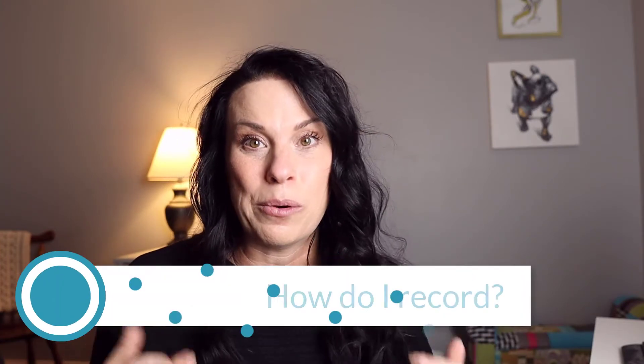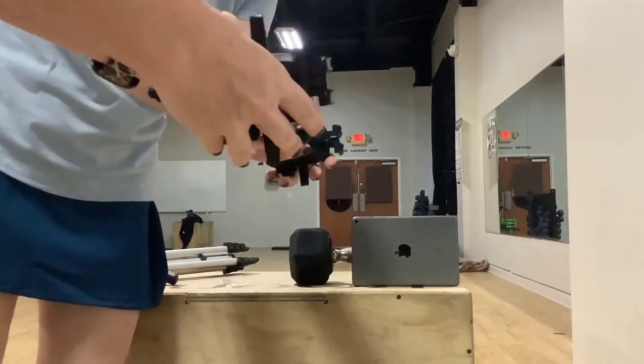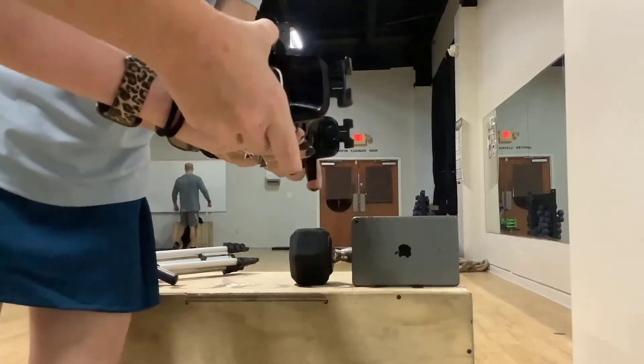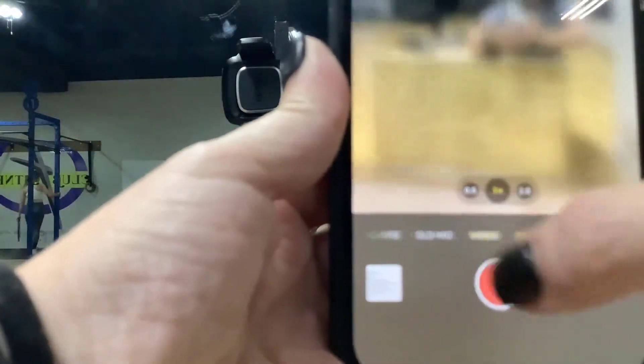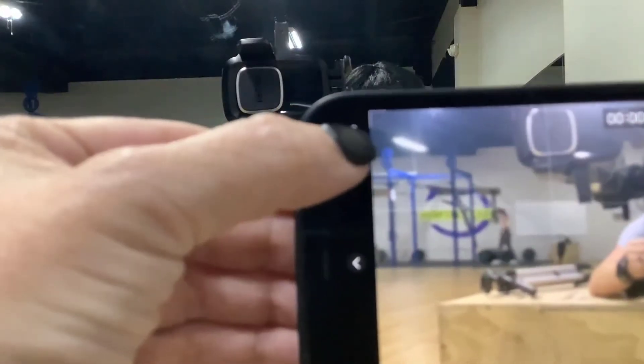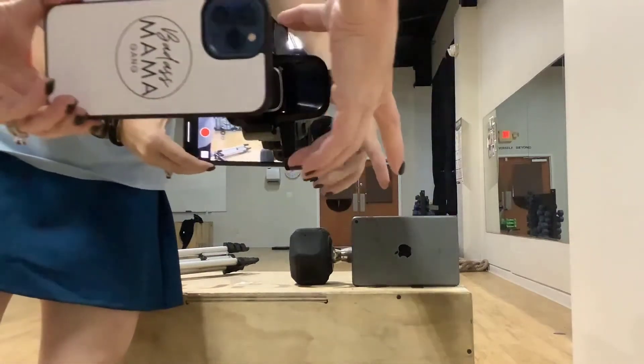Let's talk about how you're going to record. Do you need to go buy a big fancy camera? For the most part, the phone you probably have in your hand watching this video is the camera you're going to need. You can place your phone right in front of your classroom, press record, and get really great footage for branding and marketing your classes or supplying extra content to your students. What I've found works best is my iPhone using the rear-facing camera pointed towards the front of the class, set to 4K so that if I zoom in for Instagram Reels or YouTube Shorts, the image quality stays crystal clear.